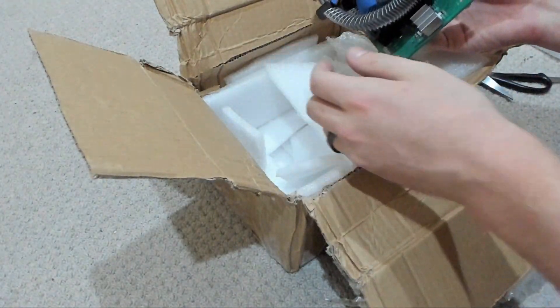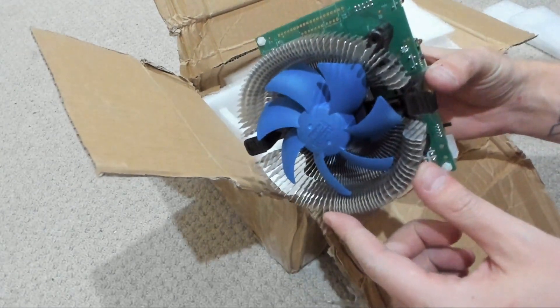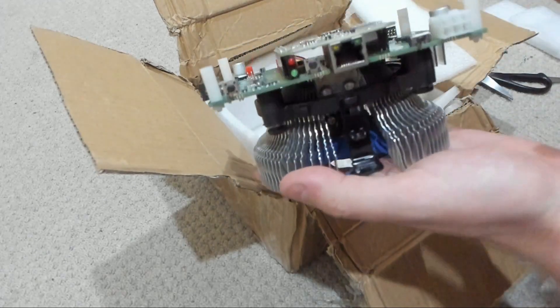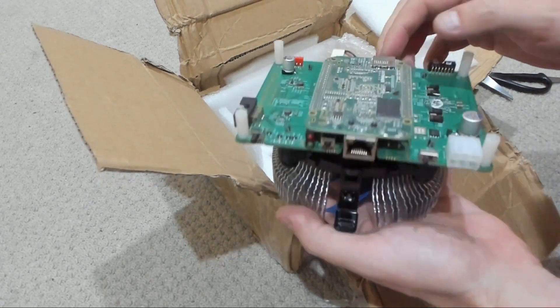Otherwise, this looks basically identical. So what we've got here is a really nice big cooler, great heatsink. This is the controller board here — this is where we plug the ethernet into. You have a small reset switch there as well.